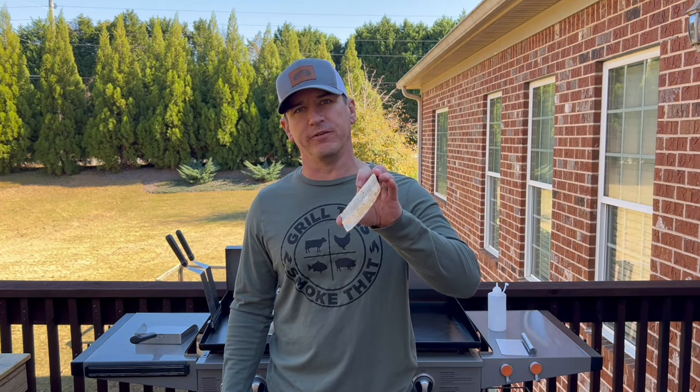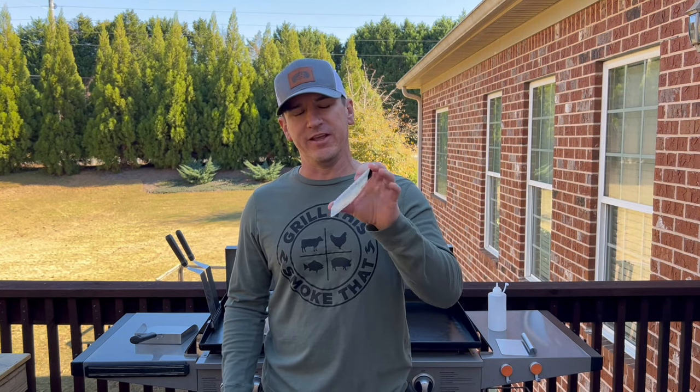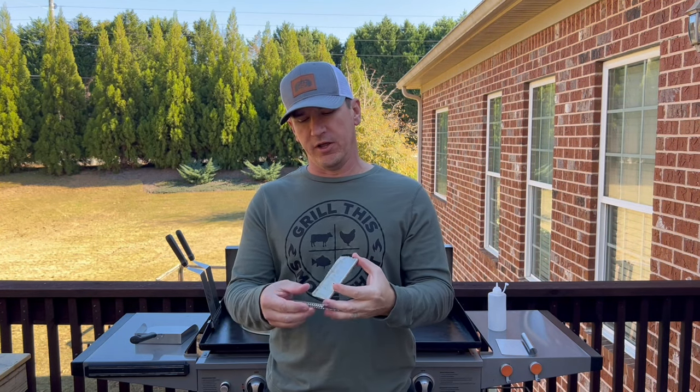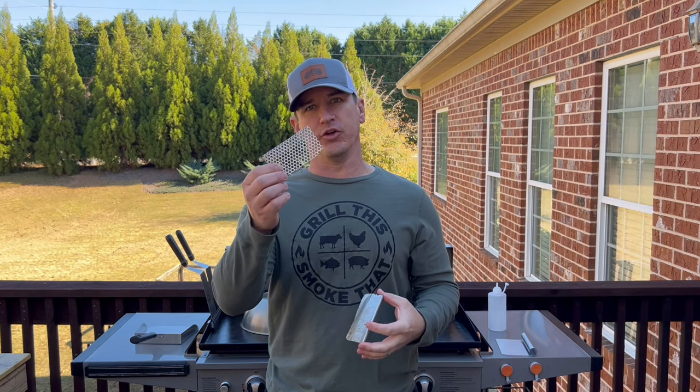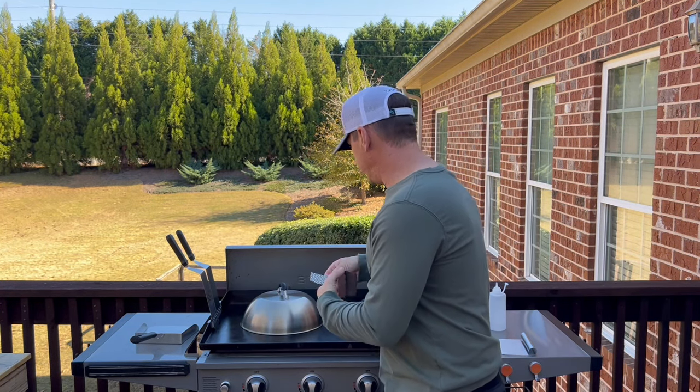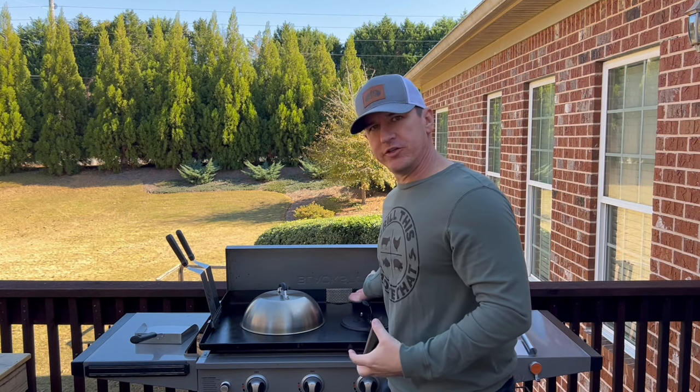I've talked about this one before — ways to cover the grease trap in the back of your griddle when you have a griddle full of food so that food doesn't fall down inside it. I cut up a full pan and made a little cover for it, but there's actually a company that makes these called the Griddle Goalie. These slide right over your grease trap and it prevents food from sliding down into it.